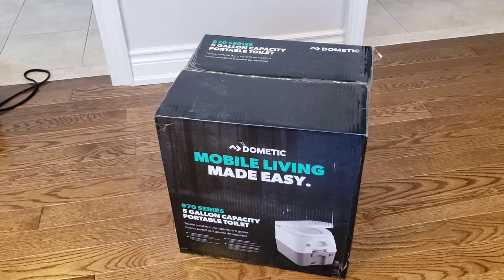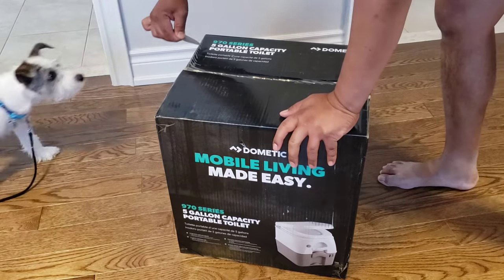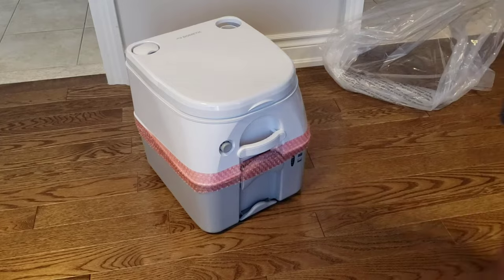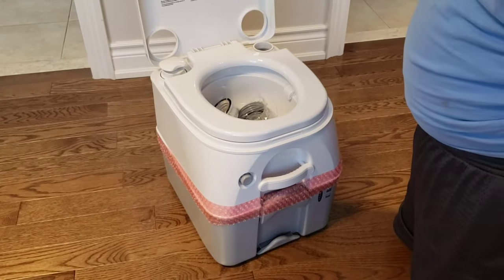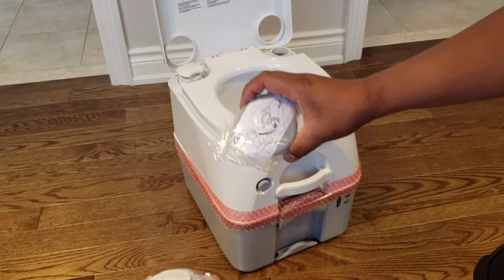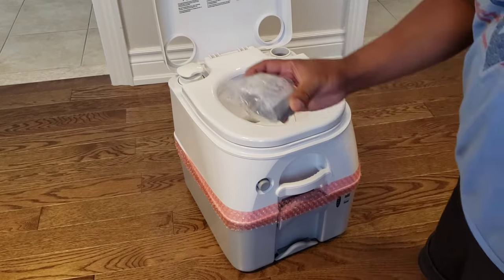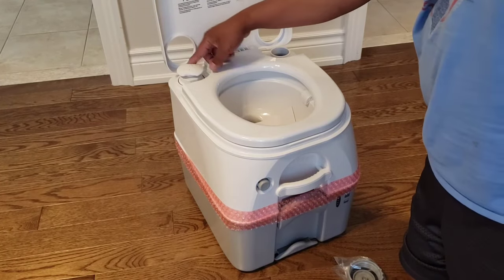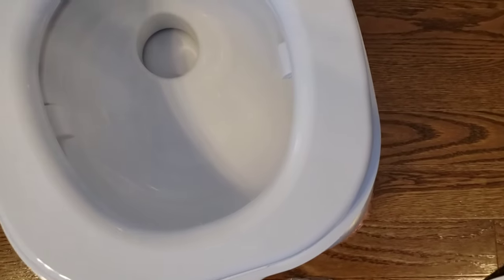So let's unbox this and have a look inside. There's the cover and the instructions. This comes with a few different caps and those are the covers for the outlets. We'll have to look at the instructions to figure out the rest.